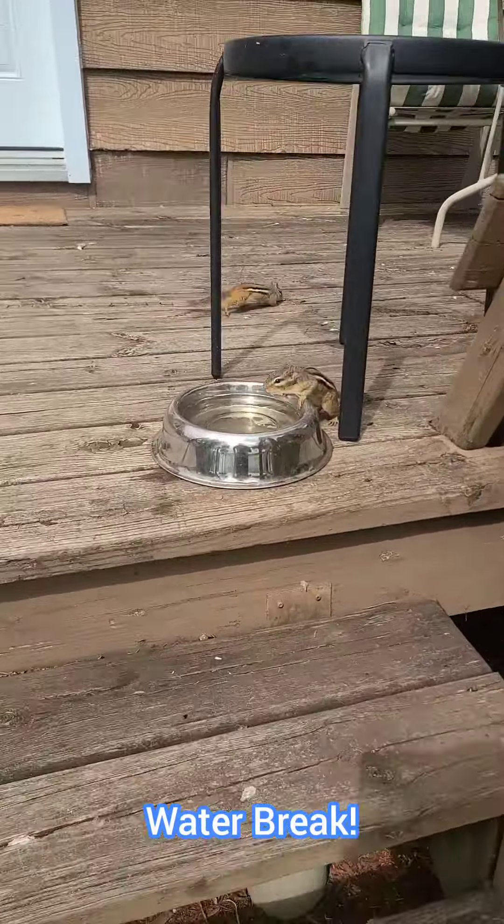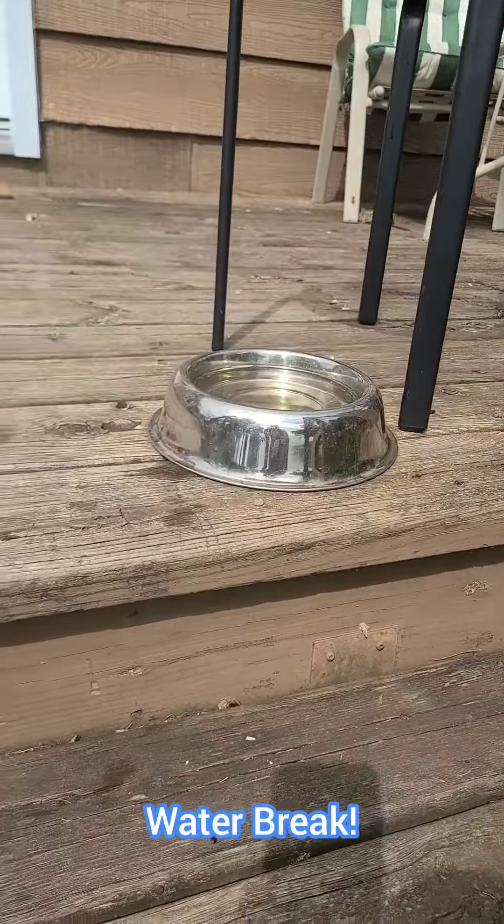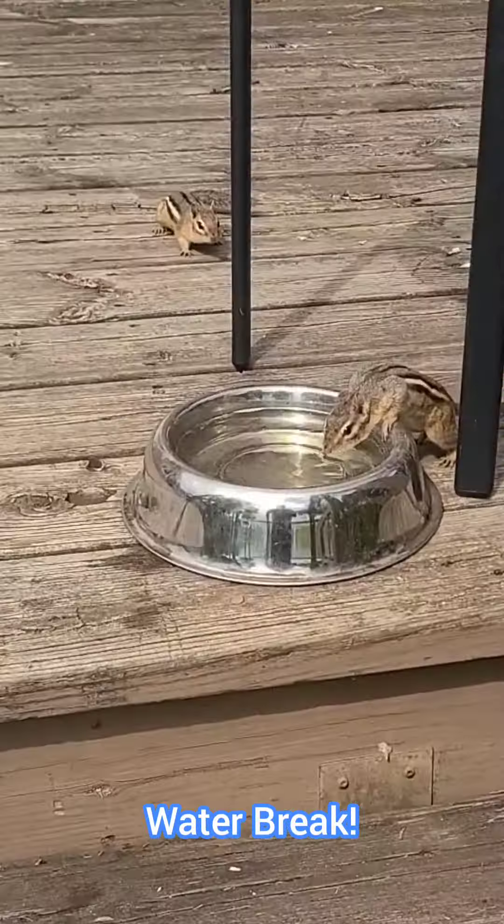And when they do show up, make sure to include a water dish. I put out a doggy bowl for them because it's doggone cute when they try to drink out of it.